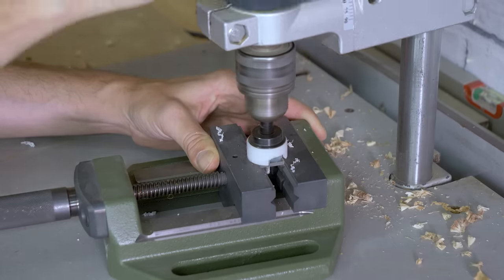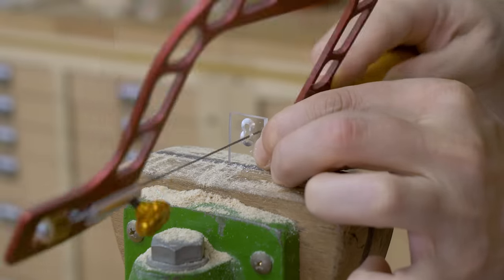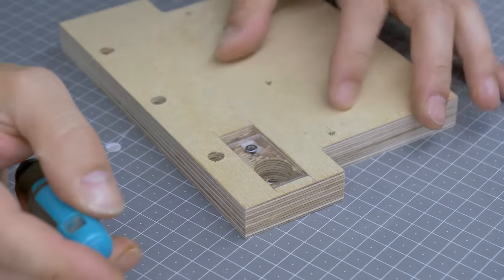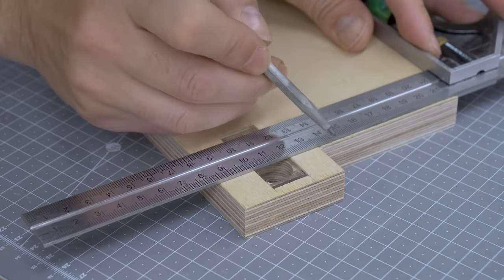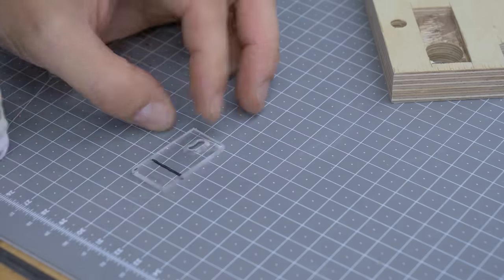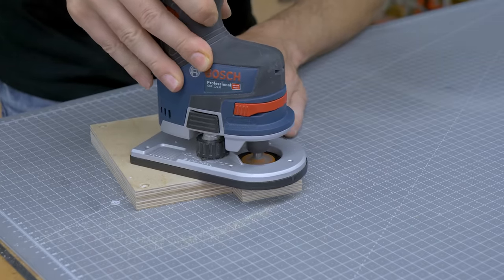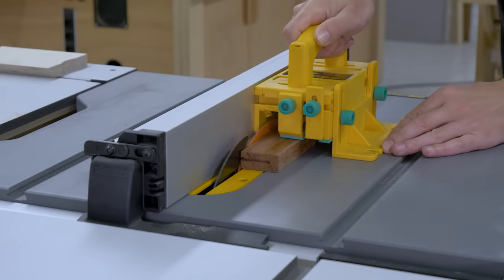After cutting the acrylic to size, I drill a few holes that will let me adjust the fence cursor. I'm going to put the acrylic in its emplacement and mark the measurement line. Using the chamfering router bit, I'm going to bevel the hole for the fence cursor to make it easier to read the tape measure. It's time to cut all the required parts to make the fence alignment system.